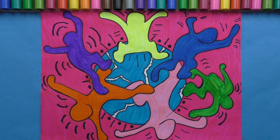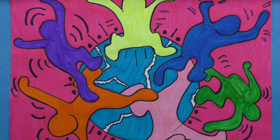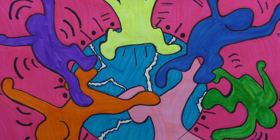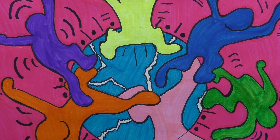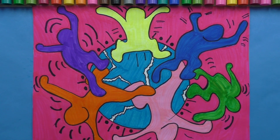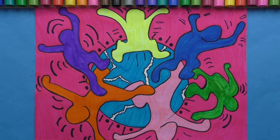I finished doing my Keith Haring inspired drawing. What do you think? Did I do a good job? I think I did pretty good. I really enjoyed it and I like my final project. I hope that you try to make one of these Keith Haring figure drawings too.